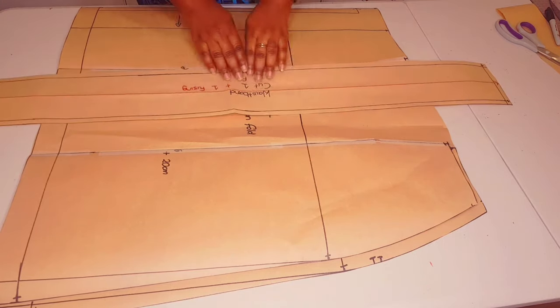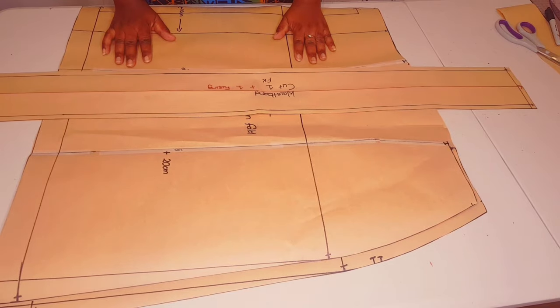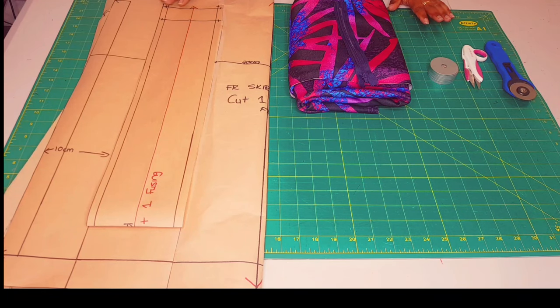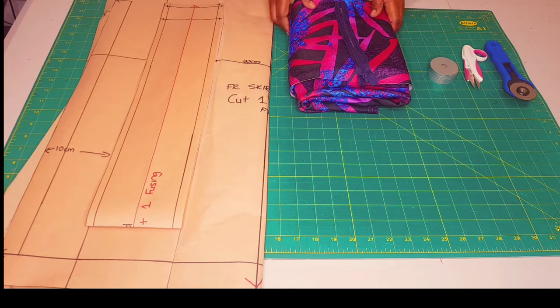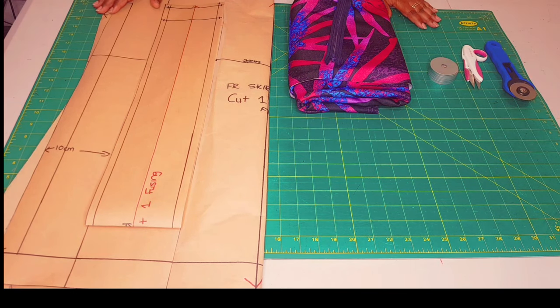We'll be using a straight waistband for this pattern — I'll leave a link in the description below on how you can make one. All pattern pieces are finished. Now moving on to sewing the box pleated skirt. What you need are your completed patterns, your fabric, your zipper, and your cutting tools. Now we're cutting our fabrics.